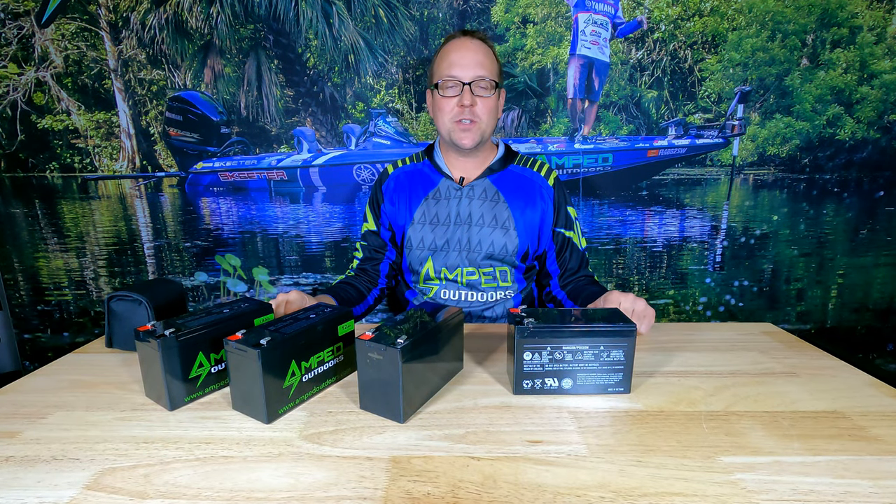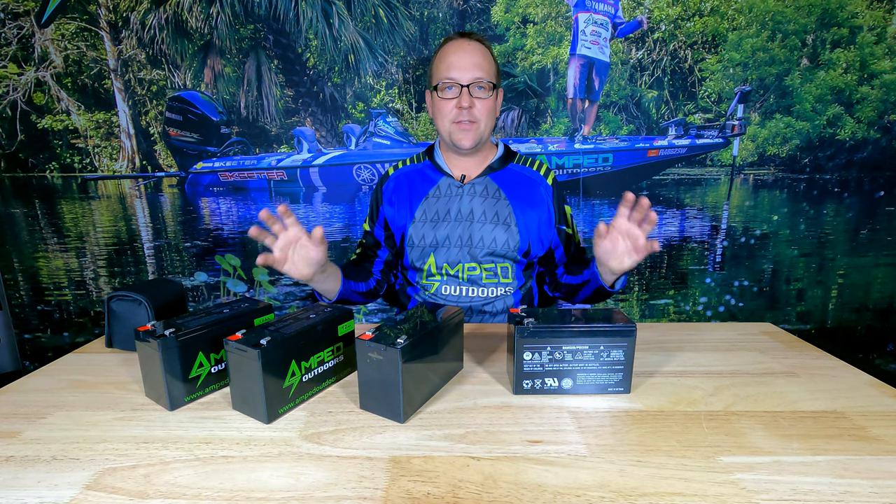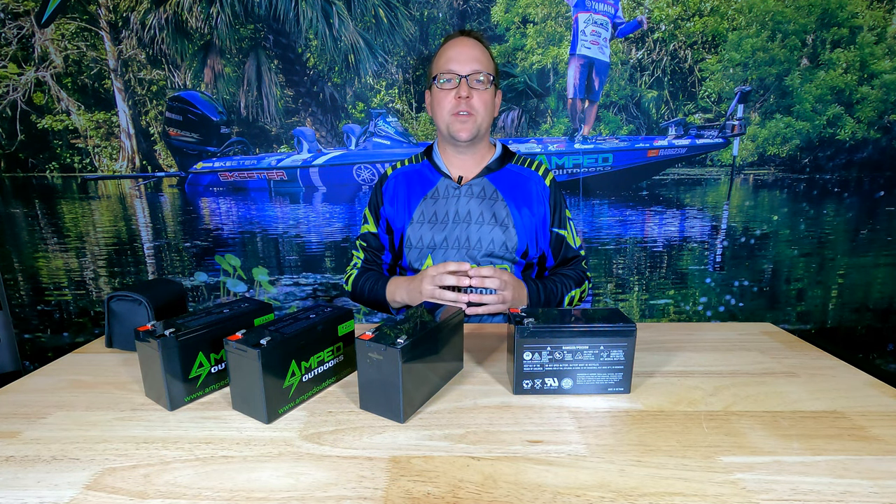Hello everyone, this is Matt with Amped Outdoors. Today we're going to explain different batteries and how they work with your fishing electronics.